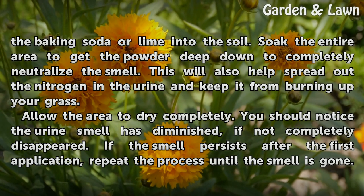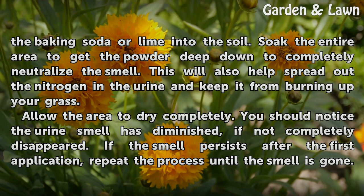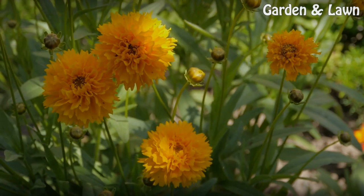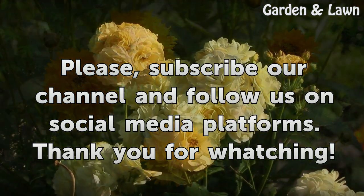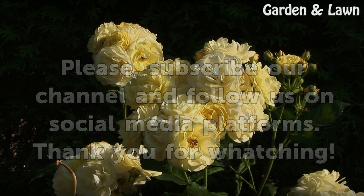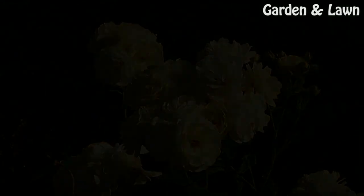Allow the area to dry completely. You should notice the urine smell has diminished, if not completely disappeared. If the smell persists after the first application, repeat the process until the smell is gone.